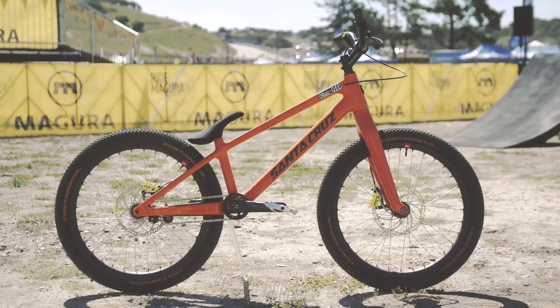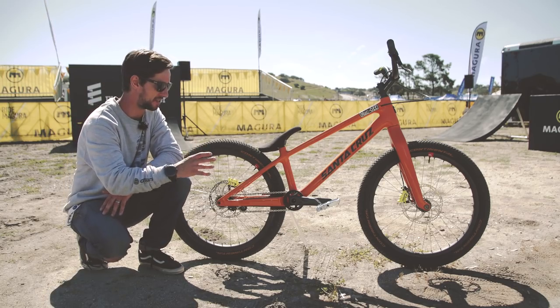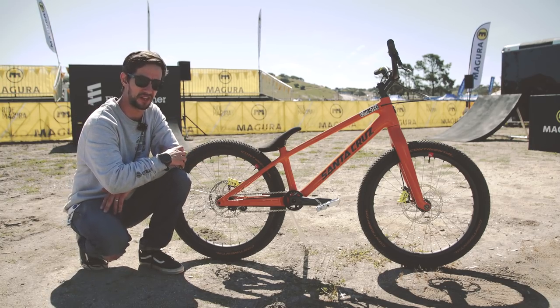This bike is built exactly to Danny Mac's specs, using the geometry that he's been refining for the last few years. On his previous aluminum bike, he had that bike down to a very lightweight, but this is actually a kilo and a half lighter than that.